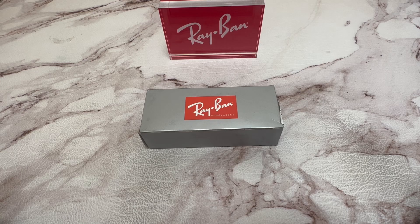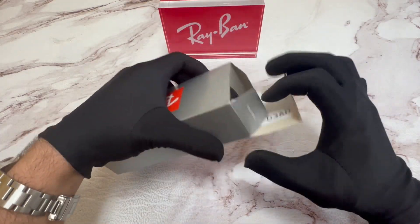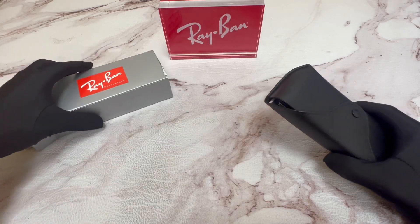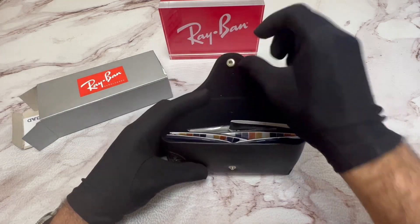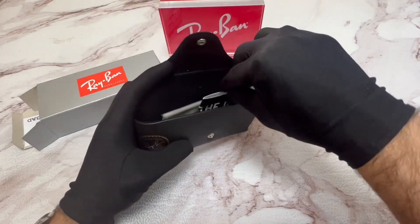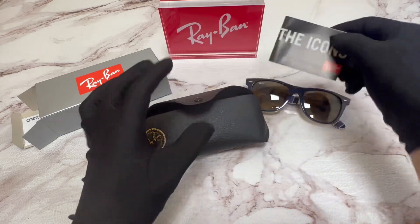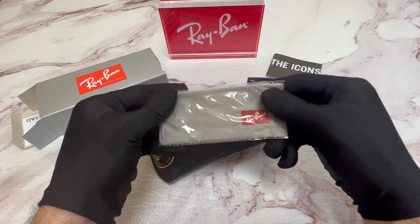The glasses come with the Ray-Ban box inside. You have your Ray-Ban case, your Ray-Ban sunglasses, a Ray-Ban booklet, and a Ray-Ban cleaning cloth.